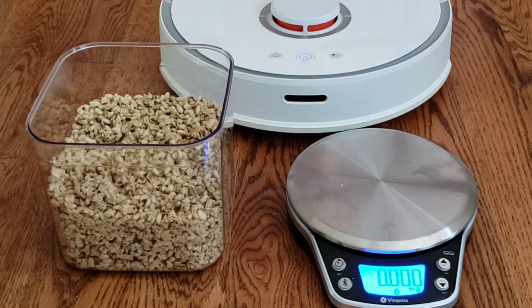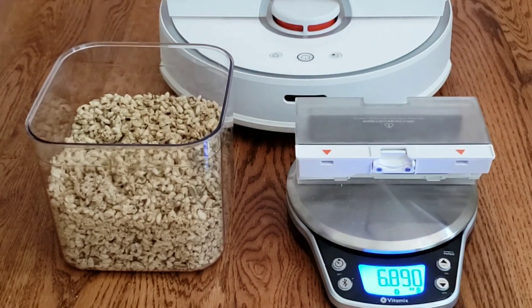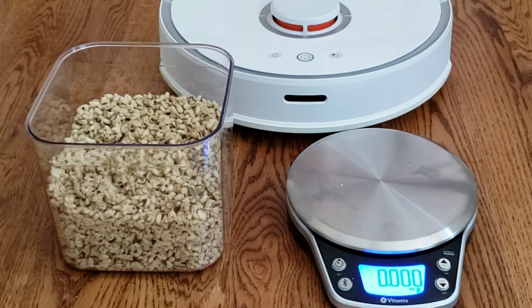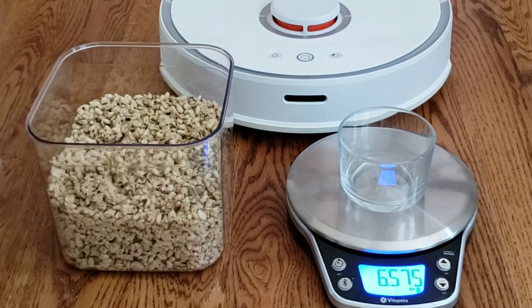The best way to perform this test — I decided to weigh the empty dustbin and then to keep track of the weight. I like the scale because it goes down to three decimal places. The dustbin is 5.48 ounces. The next thing I'm going to do is weigh the glass cup that's going to hold the granola. I decided to do one ounce of granola since it's an easy number to work with.